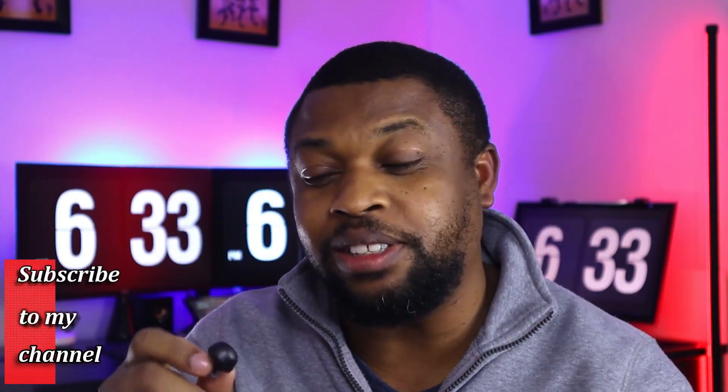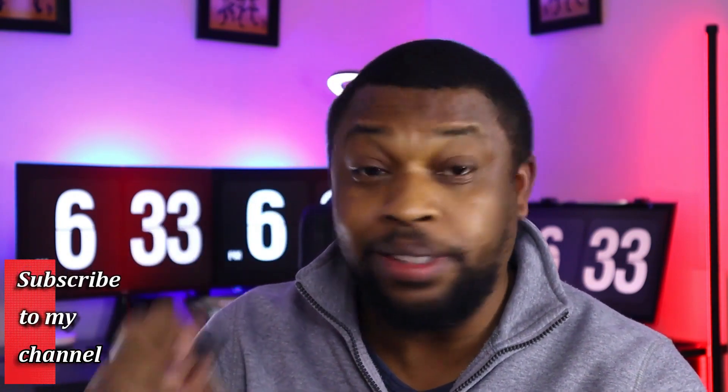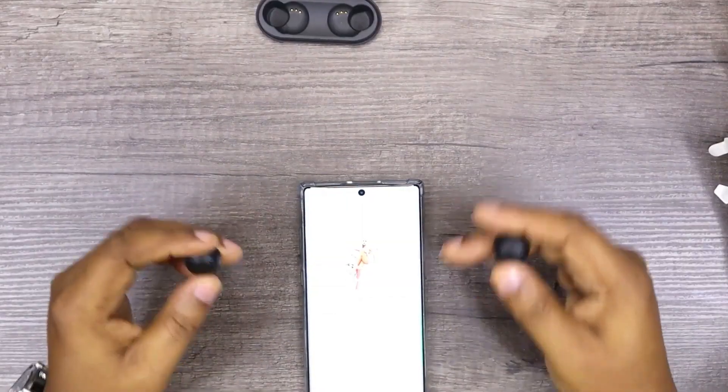This is great. This is actually the first Sony audio device I'm using — I don't usually use Sony for audio devices, more for cameras and stuff. But this has really changed my mind. This is great. Let's go test the controls.